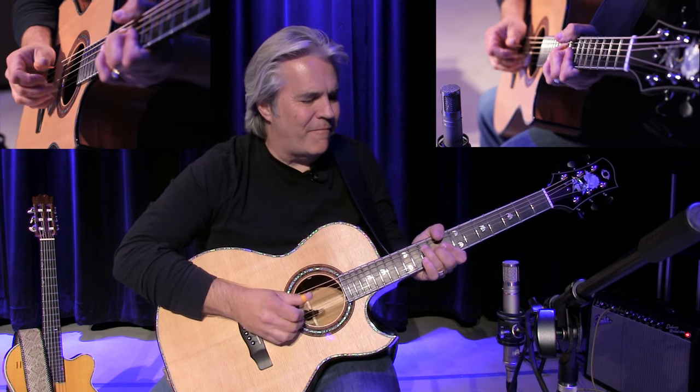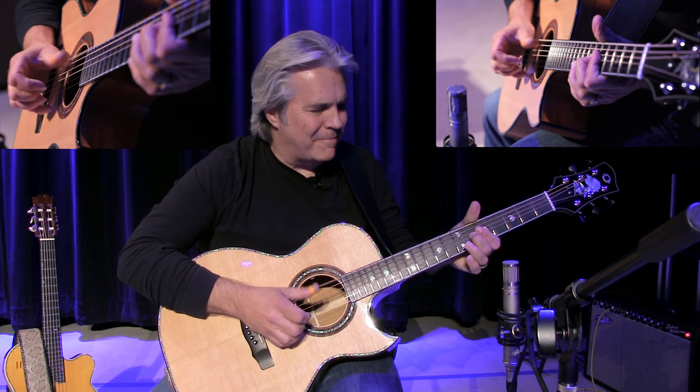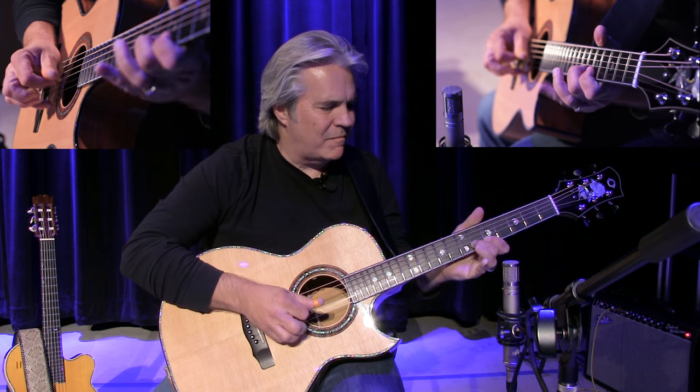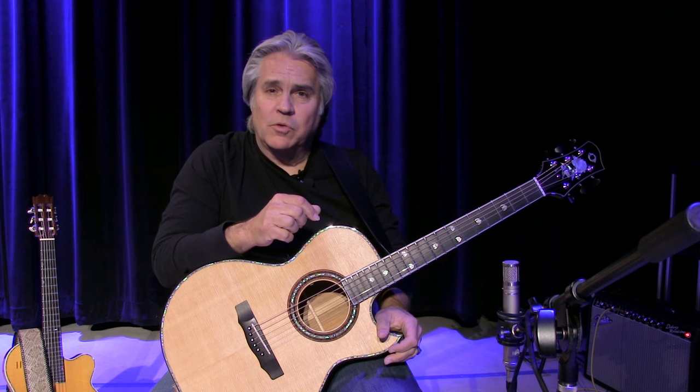It's the fingerpick. This was inspired, of course, by Chet Atkins, but also a lot of it was Merle Travis.